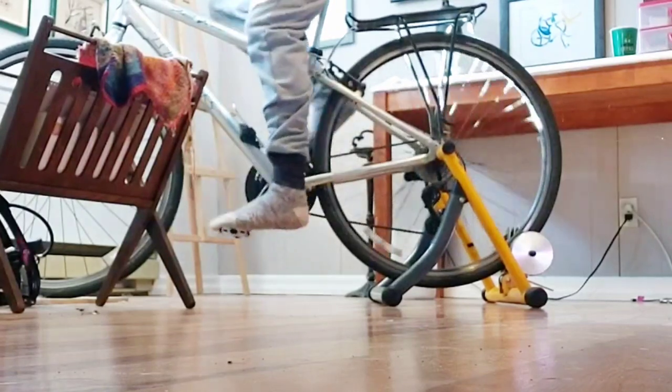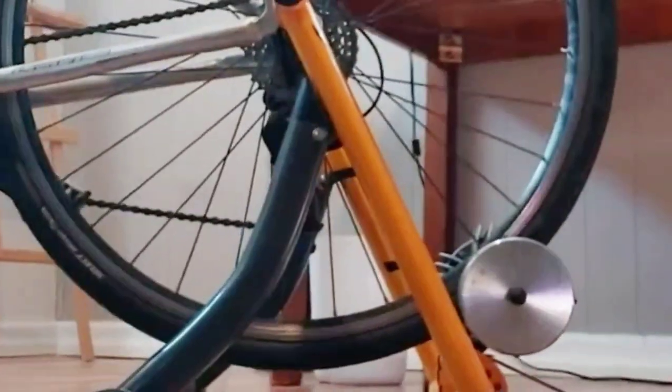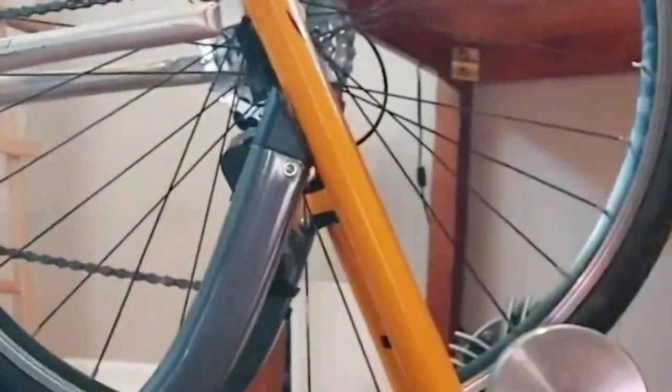Hey, I'm Rob, and this is the Ooter Bike Trainer Magnetic Bicycle Stationery Stand for Indoor Exercise Riding. I've had it for two years, and here's my likes and dislikes. Let's go.